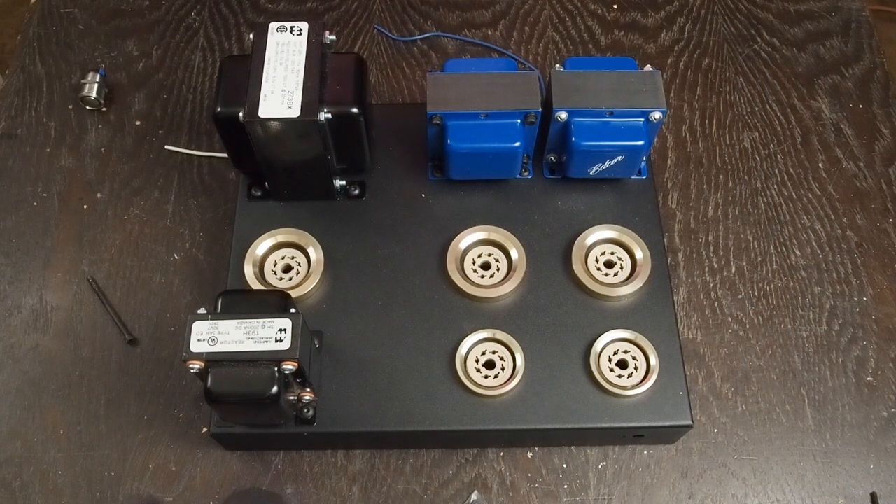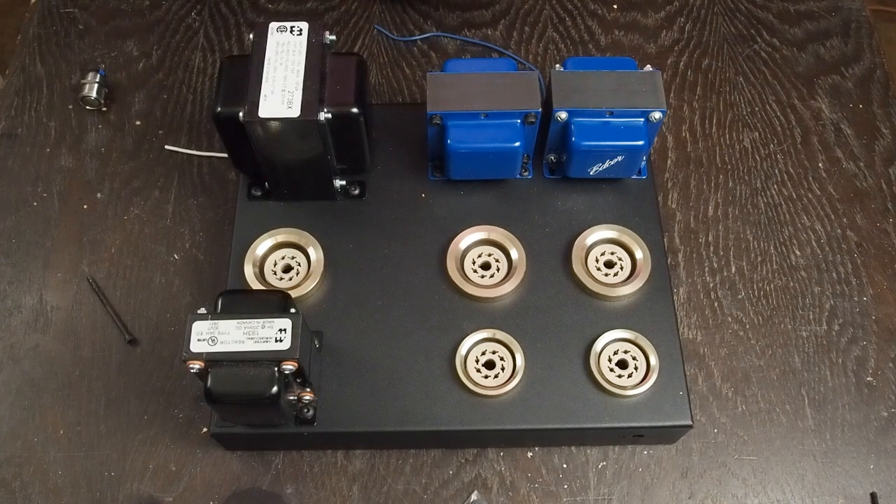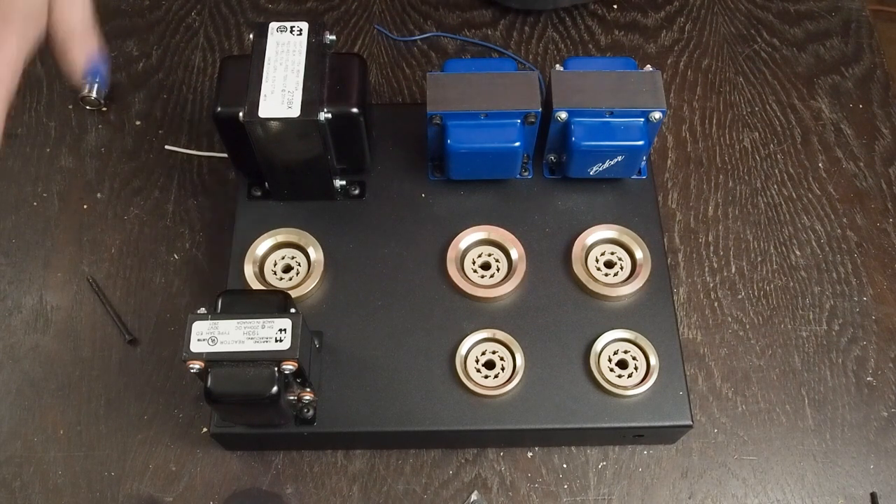Hey y'all, as you can see we're putting this thing together. I know I've shown you very step-by-step doing all the fab work, and we're going to be doing step-by-step on the inside, but honestly I am not going to do step-by-step on putting bolts through holes and tightening them up with an allen wrench. If you needed somebody to show you that on a video, you probably don't have any business trying to build something like this.